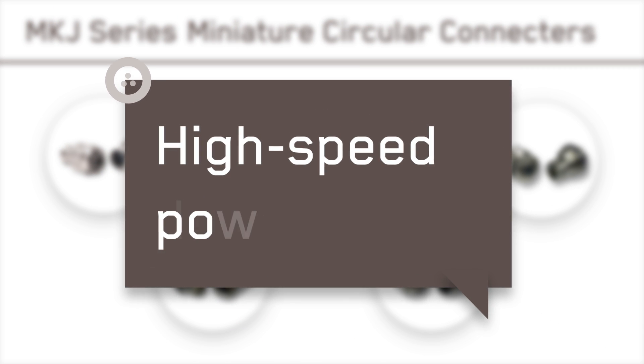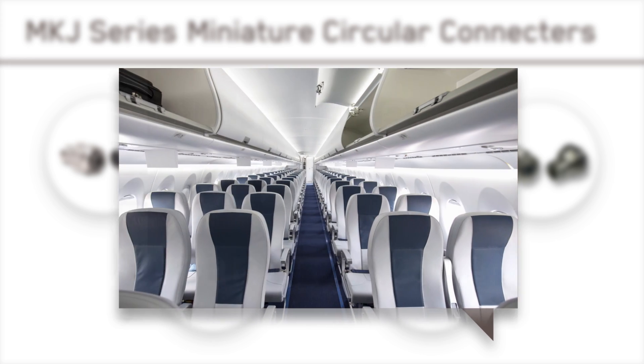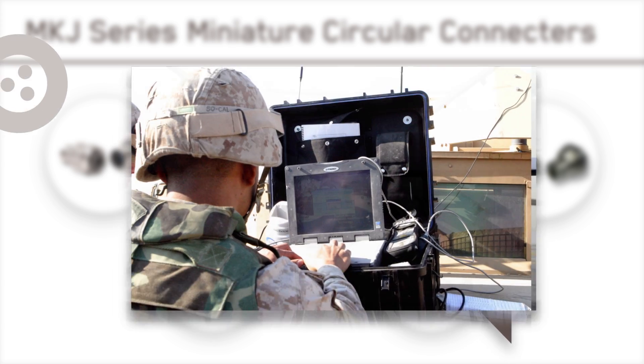ITT Canon's MKJ series enables high-speed data, power, and signal transmission in a wide range of technology-driven systems, platforms, and equipment.